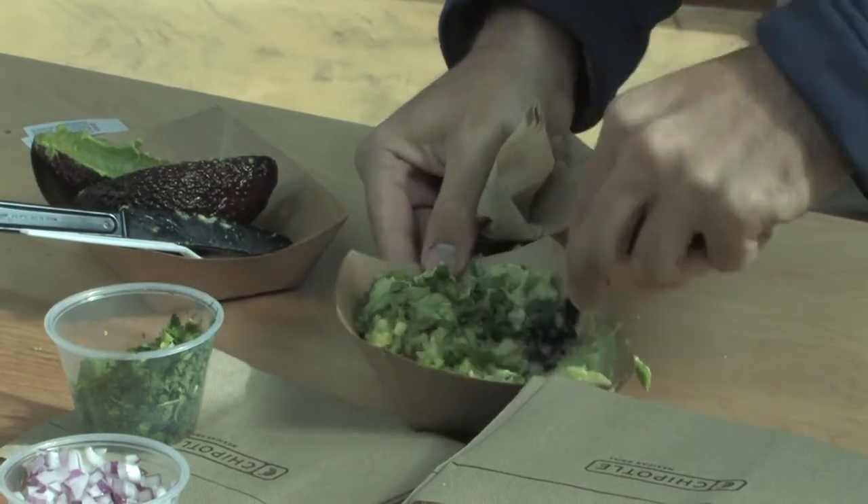Can you start from the very beginning? I know you've given us the ingredients, but walk us through the step-by-step process in making guacamole.